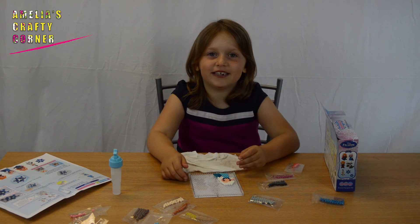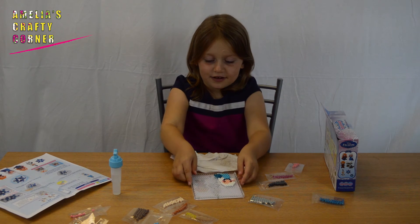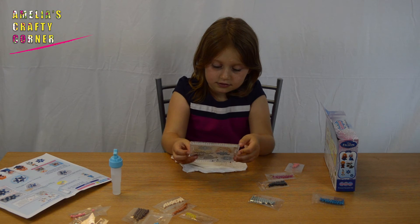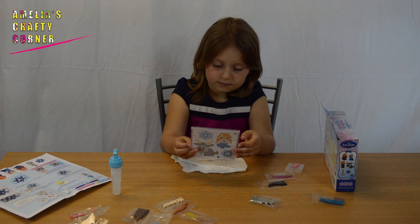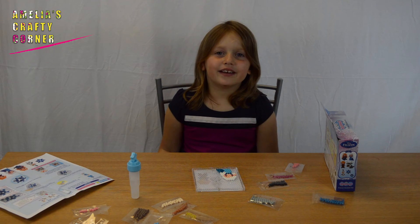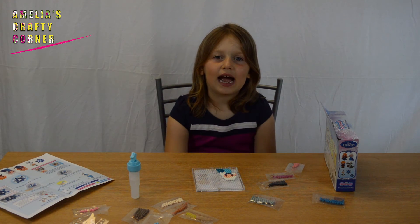two, three, four, five. Now you need to leave the beads to dry for an hour.